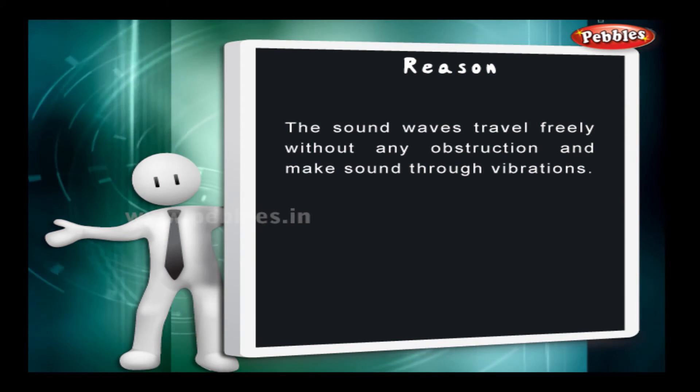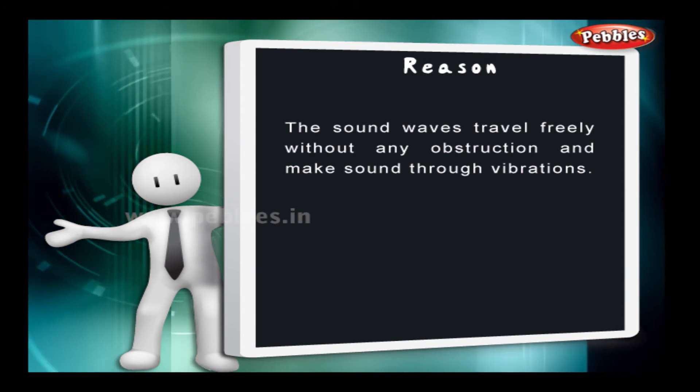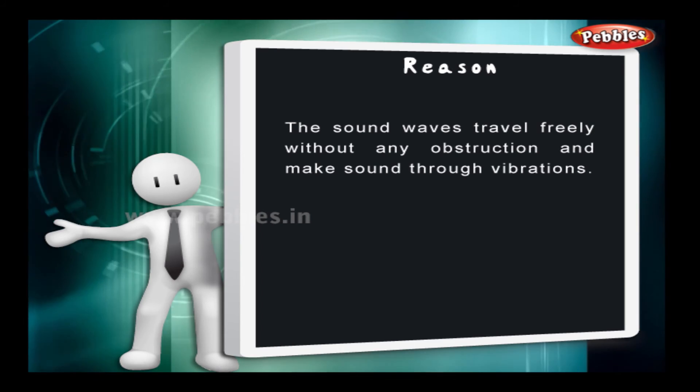The sound waves travel freely without any obstruction and make sound through vibrations. Thanks, everybody.